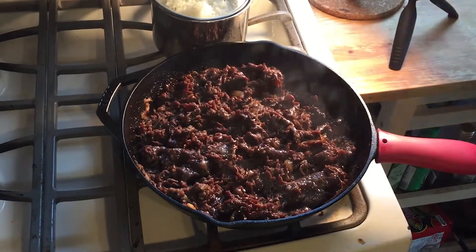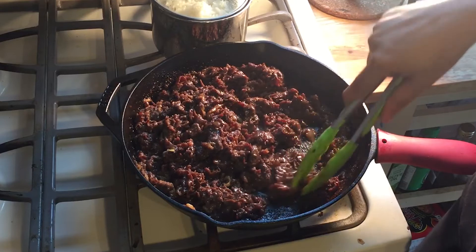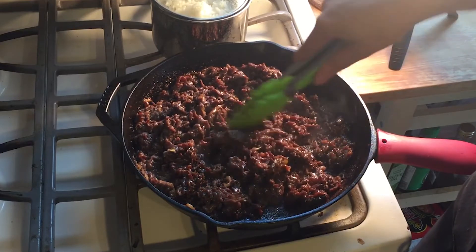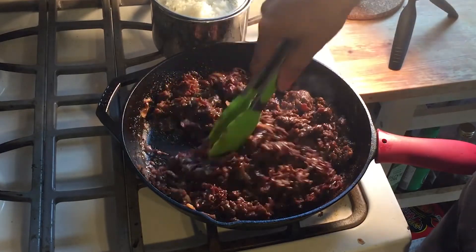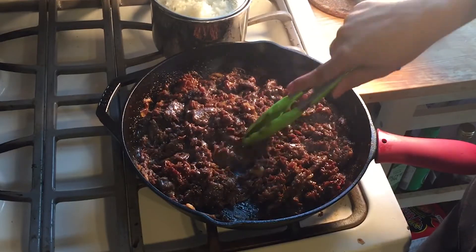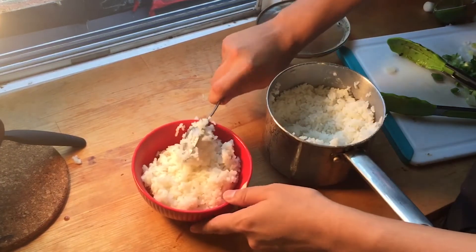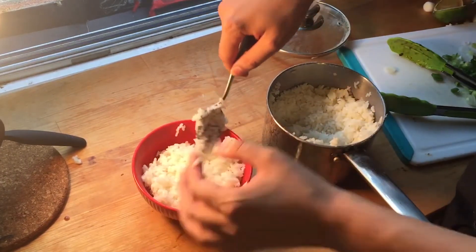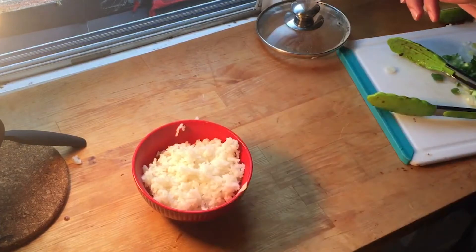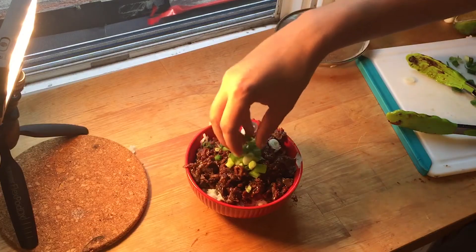Your meat should look golden, glazed, and delicious. Add a teaspoon of rice vinegar after the meat is finished. The beautiful thing about this beef is you can eat it with a bunch of things — tacos, sandwiches, rice bowls, noodles, you name it, so get creative. I decided to go with a bed of rice, a layer of beef, topped with scallions and some sesame seeds.